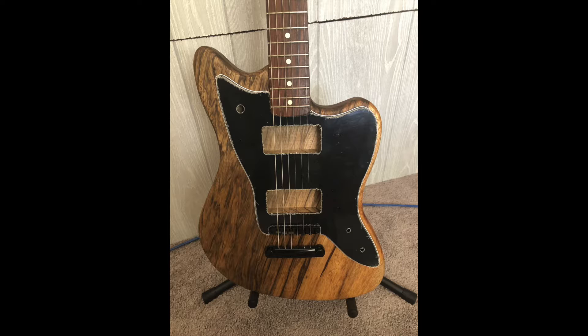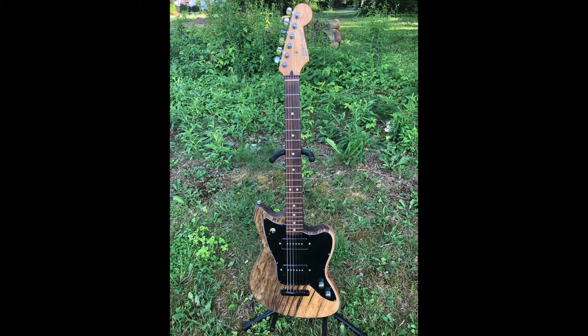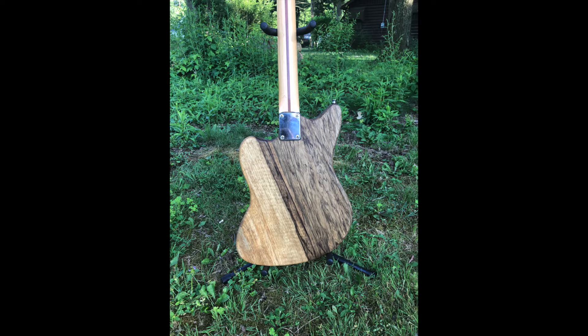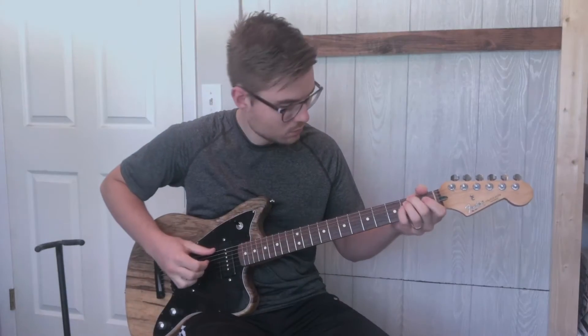I think it turned out really well and it sounds really nice — I love playing it. Thanks so much for watching, feel free to subscribe, and here's a quick little video of me playing it so you can hear the tone. Thanks!